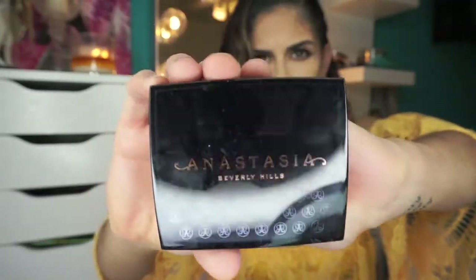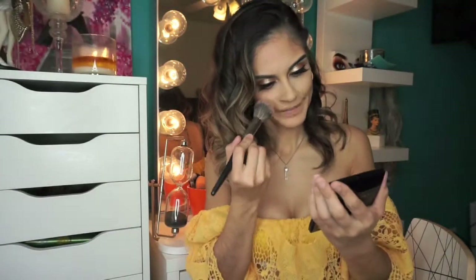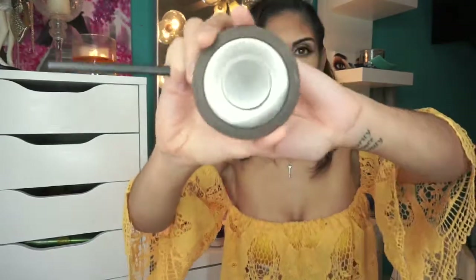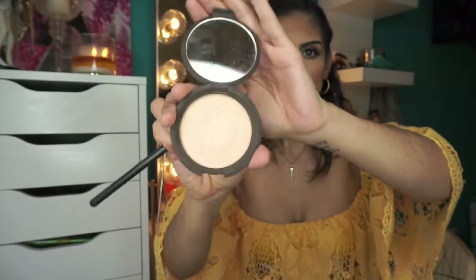For blush we're going to go in with the Anastasia Beverly Hills trio blush in the peach shades. For highlight we're grabbing the Champagne Pop by Becca Cosmetics and Jacqueline Hill.